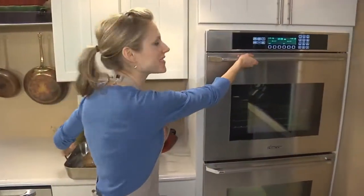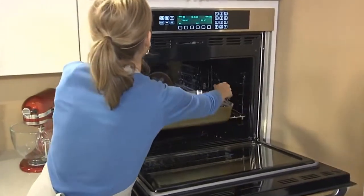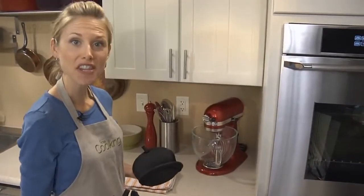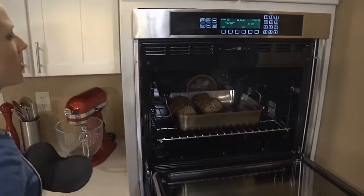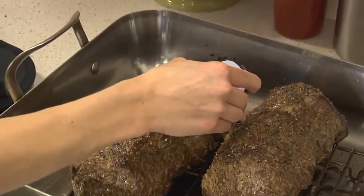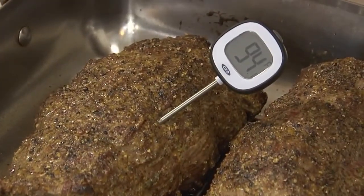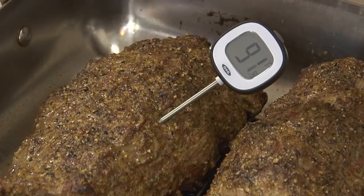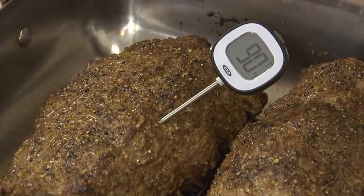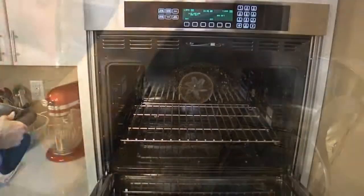Now place the roasts in a 450 degree oven. After 15 minutes, check the internal temperature of the roasts with a probe thermometer — just stick the thermometer into the center of the meat. I prefer my meat medium rare, so I'm looking for a temperature of 120 degrees. If you prefer your meat medium, you'll want a temperature of 125. This is reading about 90 degrees, so I'll put the meat back in the oven and check it again in about 10 minutes.